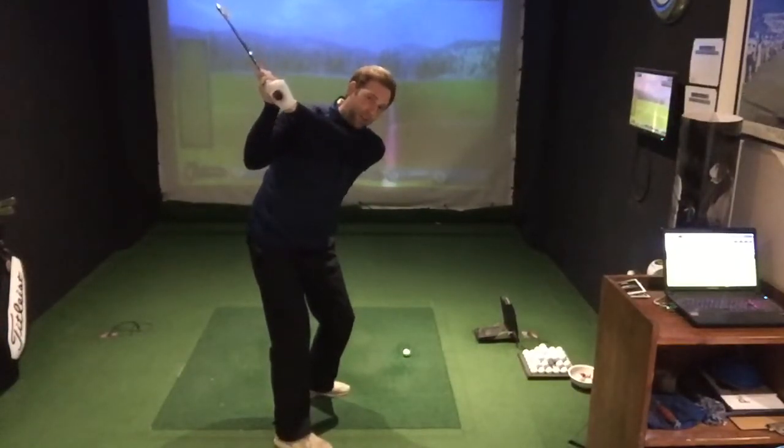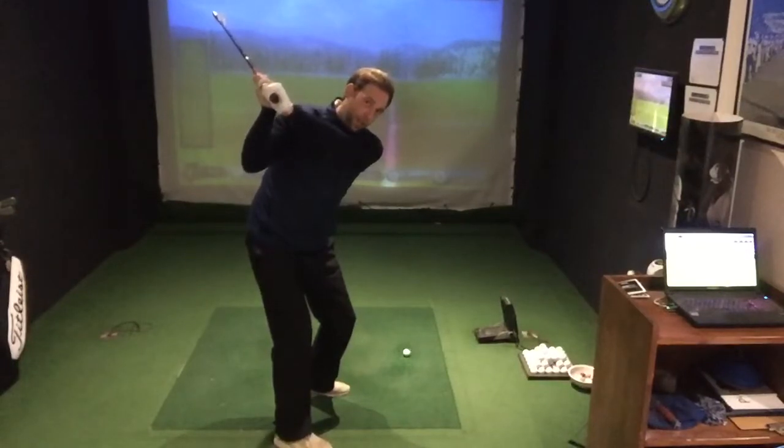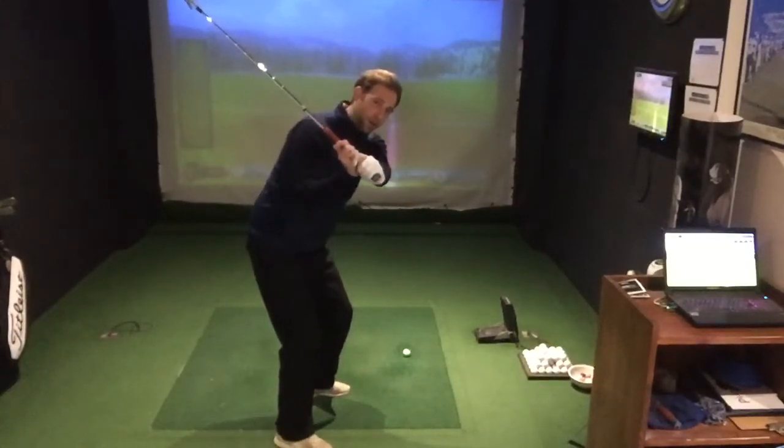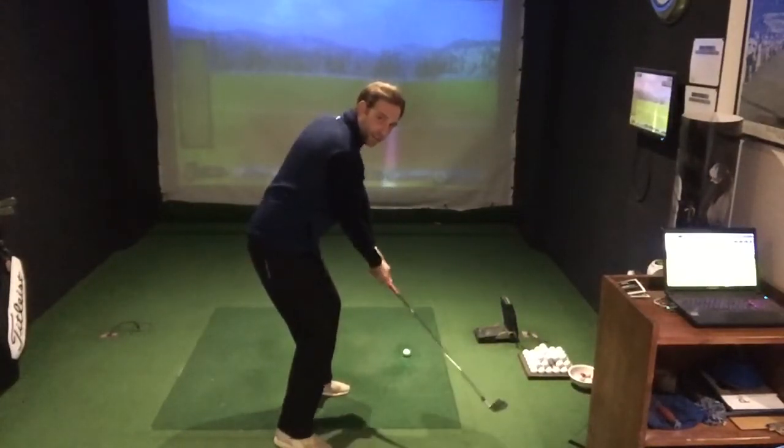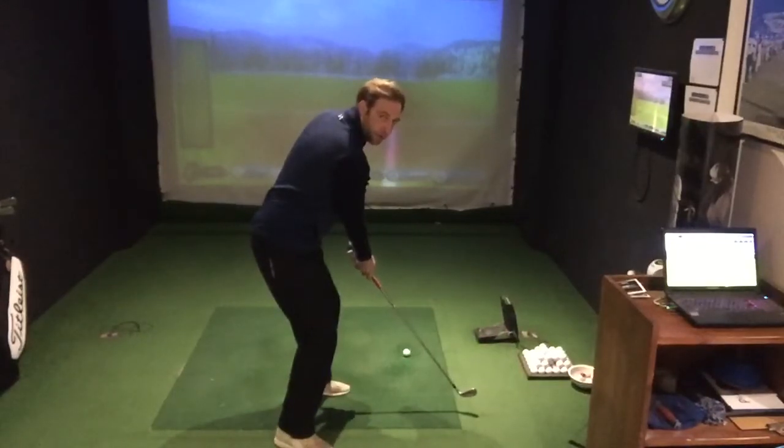But this is where the problems start to happen. You'll tend to see that lots of the time golfers will throw their right shoulder, and that right elbow will come away from the body — you can see that gap there — and tend to become straight at the point of contact.